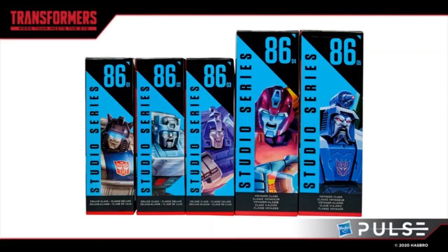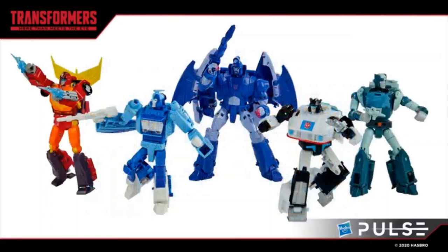Interesting to see as well that Hot Rod still needs a big Voyager-size box just to accommodate all of his accessories. They look pretty nice together, but again Blur and Cup just look a little scuffed to me — let me know your thoughts down in the comments on that.